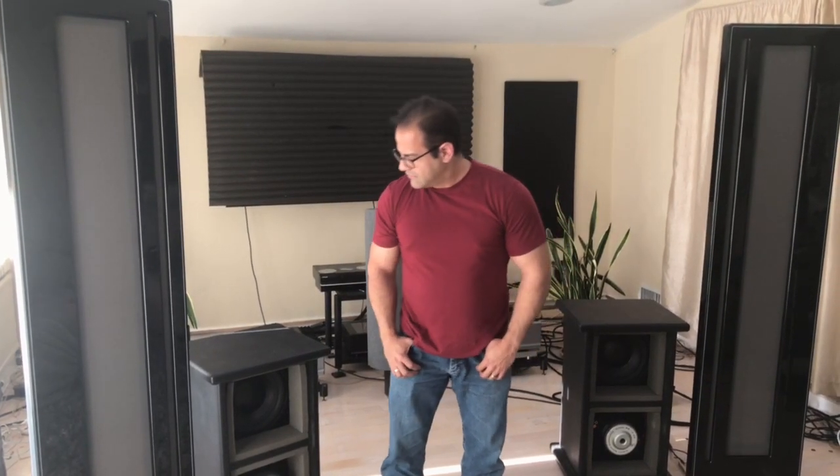Hi everybody, this is Steve from Sound Insight and we are happy to have Eric from Florida here with us picking up his new GT AudioWorks GT3AR speakers, done special for him in a custom Lincoln black metallic paint. Eric is a hardcore audiophile and drove all the way up from Florida to pick them up in his minivan. We're about to pack them up.